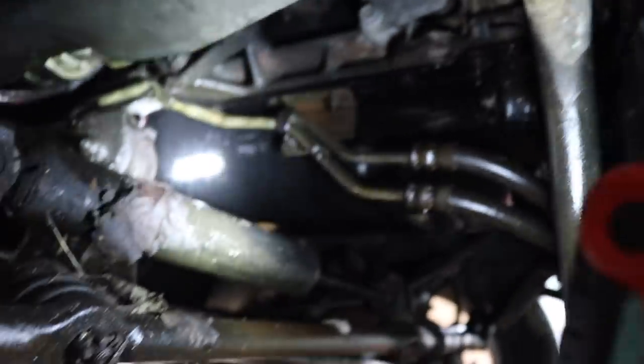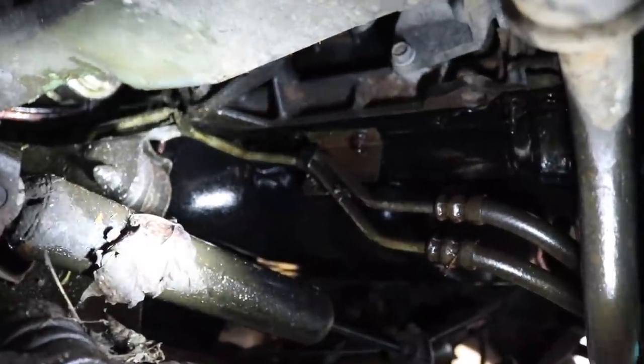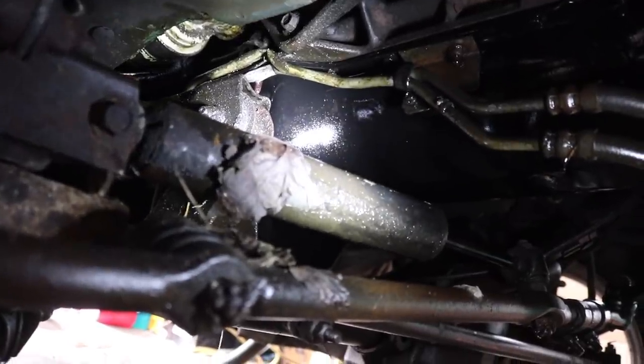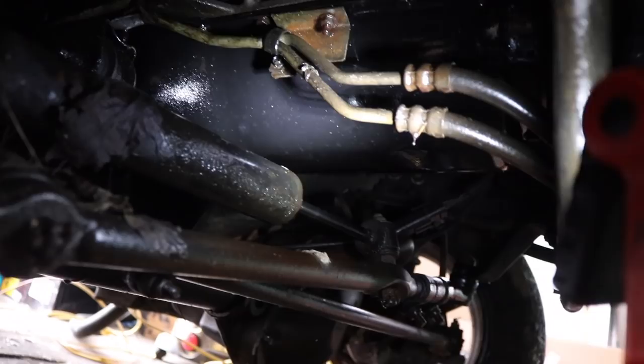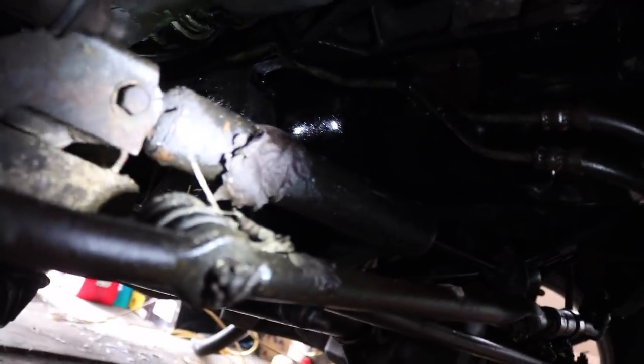There is a transmission line right there. If you look real closely up in the middle there, you can see back where that control arm is touching right next to the oil pan — you can see the oil dripping off, see the line smashed up in there. So what I'm thinking about doing is cutting the lines right here and cutting them down on the other side of where it's cut, then basically running two hoses from here down to there.